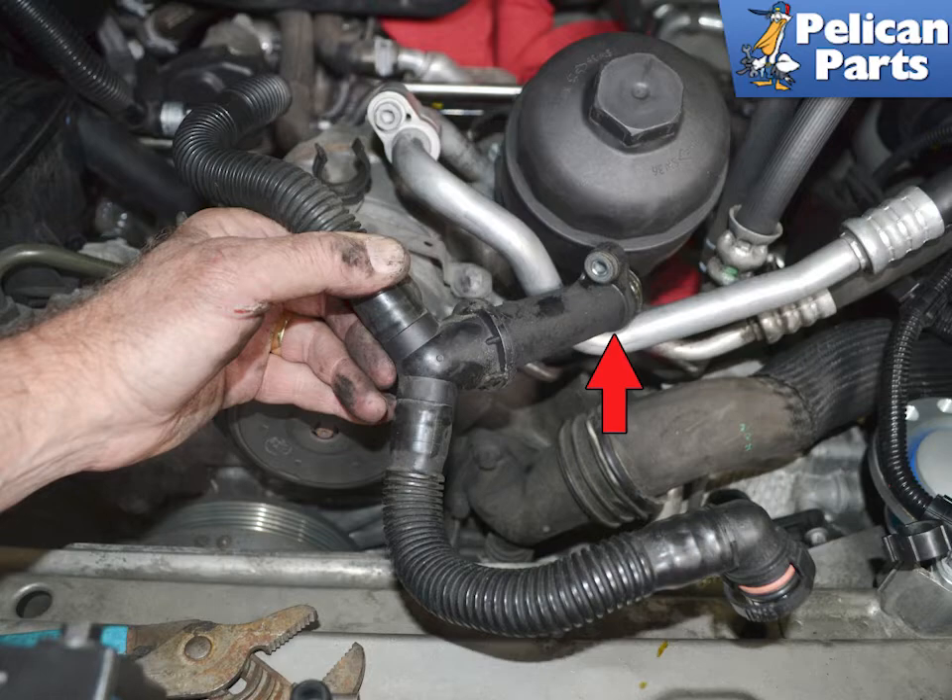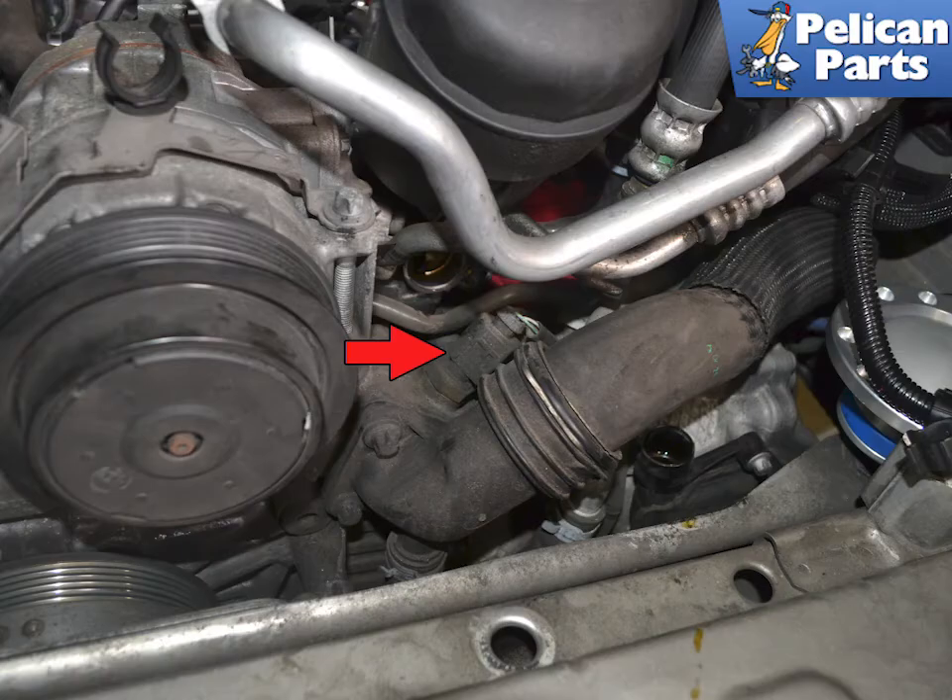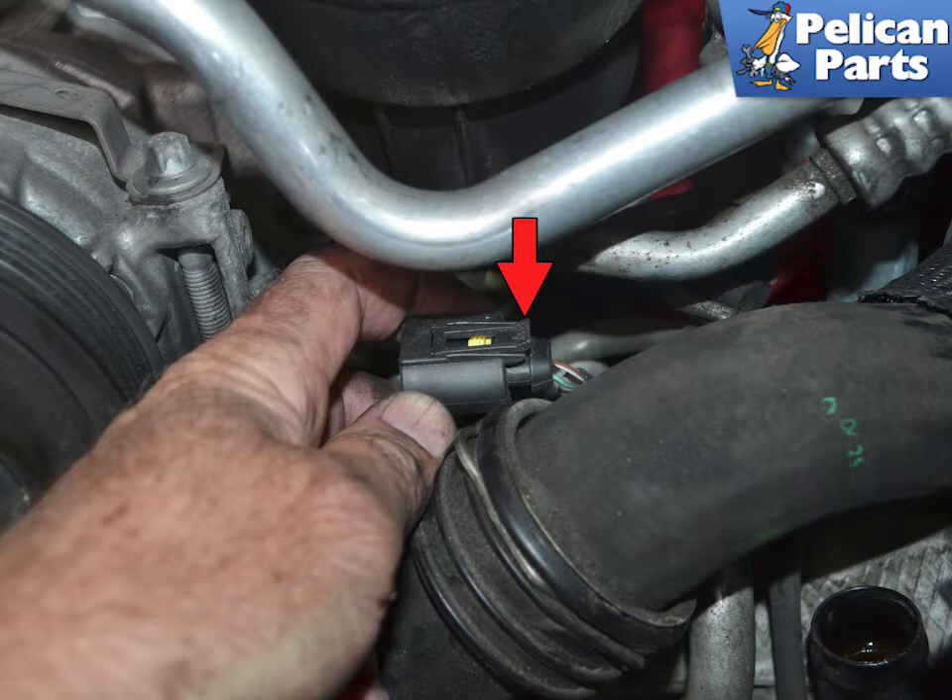Check the line for cracks and replace as needed. You now have access to the coolant temperature sensor indicated by the red arrow. Release the clip on the wiring connection and separate the connector from the sensor, red arrow.